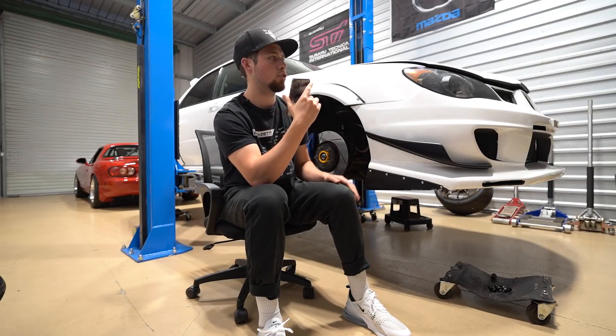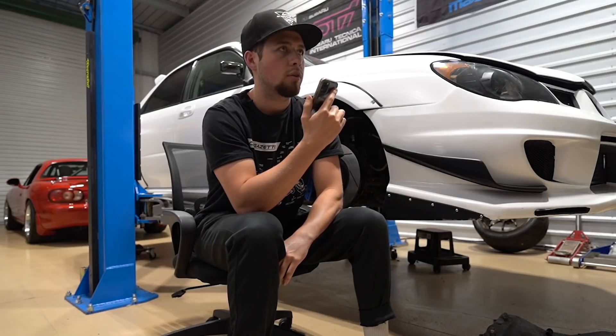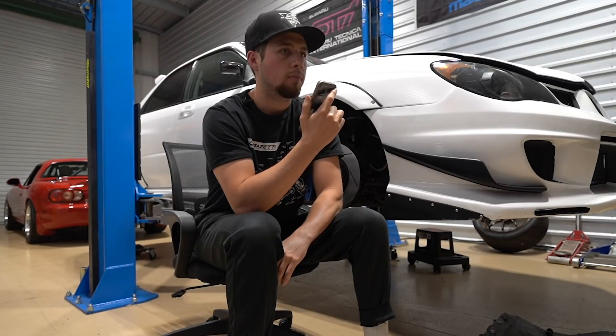Is that something your tuner recommended? It's actually becoming very popular. Amtron is a very widely known brand in Australia, and it's actually on some of the fastest time attack cars in the world.